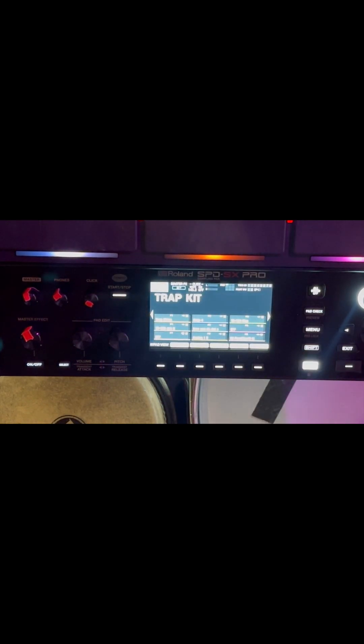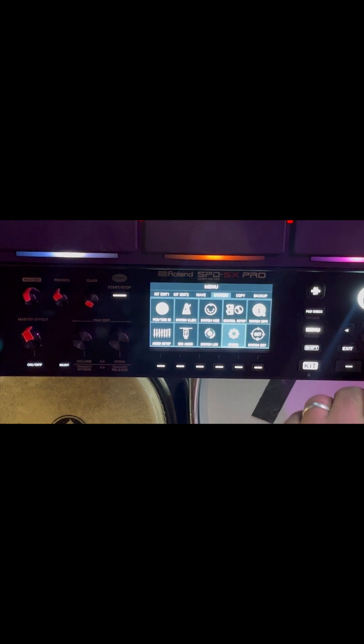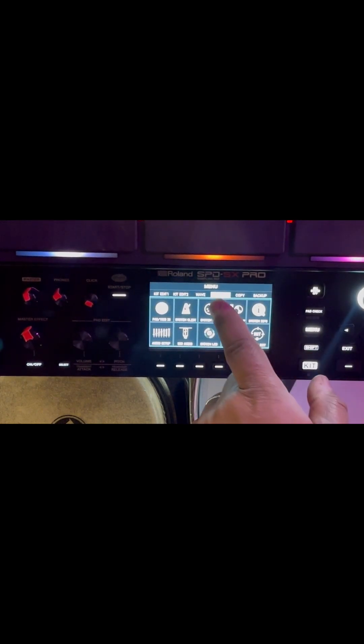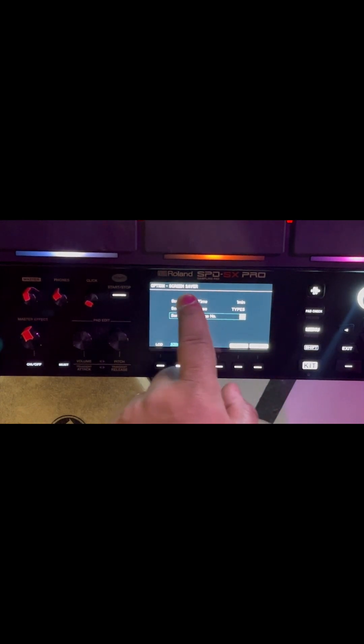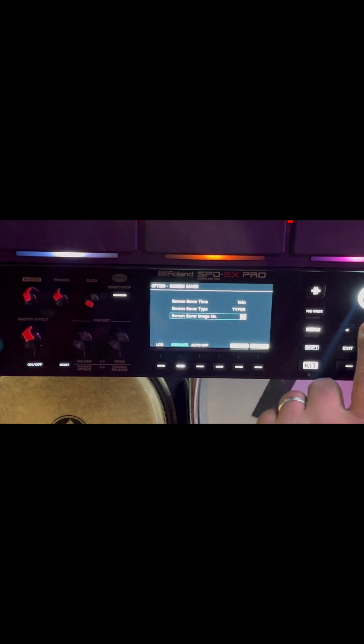Now, menu — System, option, screensaver — because it's an option.